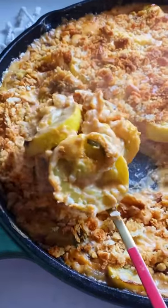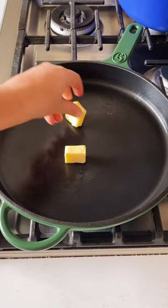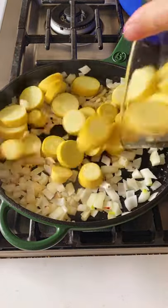You all need this cheesy southern cast iron squash bake in your life — it's so good. First, add some butter and some sweet Vidalia onions and a little bit of salt, and cook it down for a minute.